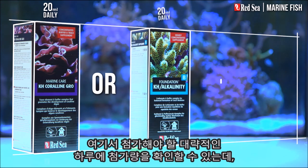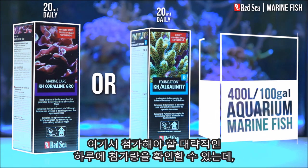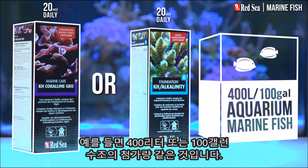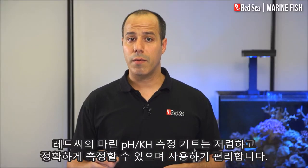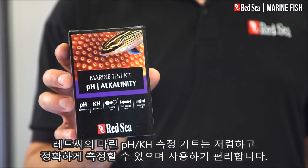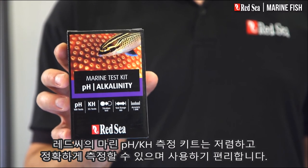Here you can see the approximate daily dose of the supplements that will typically be used, for instance, in a 400-liter or 100-gallon aquarium. The recommended usage is approximate and you should test your water weekly. Red Sea's Marine pH-KH test kit offers an affordable price tag with the required level of accuracy and ease of use.